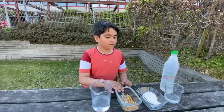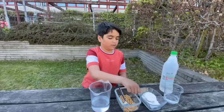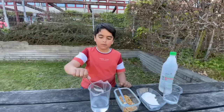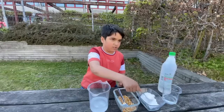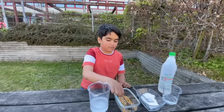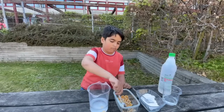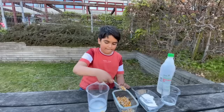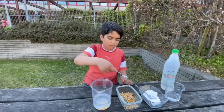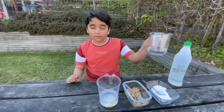The first thing you want to do is get the baking soda and put some in it. Then you want to get some corn, and last you want to put some vinegar.